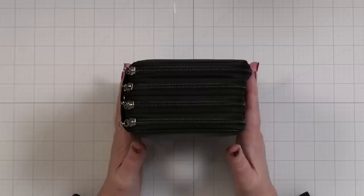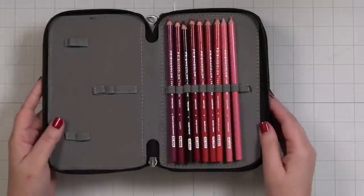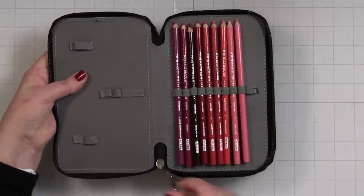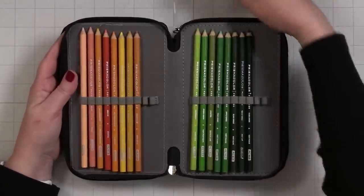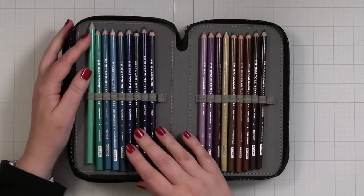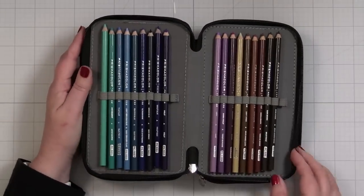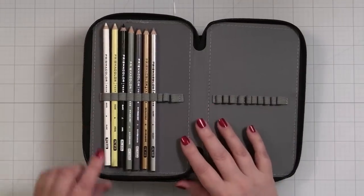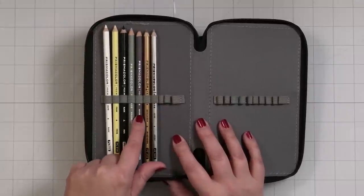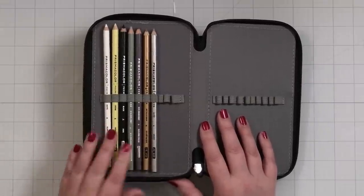I recently bought this cute little case on Amazon for my Prismacolor pencils — now I have them all in this lovely case. There's only a little room for growth, and for me that's probably fine. I do not need every pencil under the sun. I feel like I have every color I need, although I did purchase a warm gray pencil and a cool gray pencil — this is 50% and this is 30% — because warm gray is kind of my go-to color for critters.